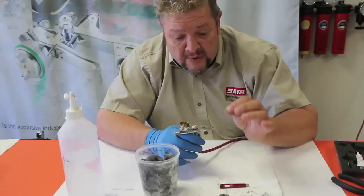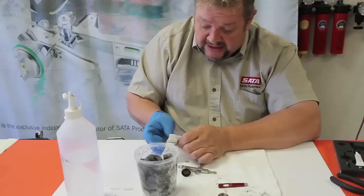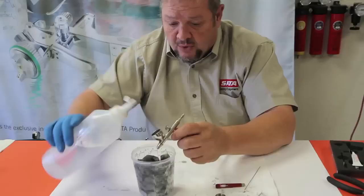So when you do a quick clean like I just did, rinsing out with solvent or whatever, you want to make sure that you pull that needle out. And you take that needle and you wipe it off good.